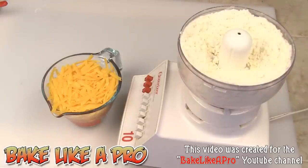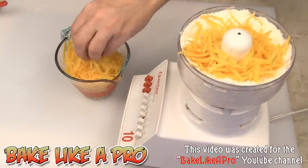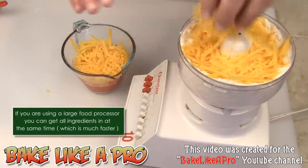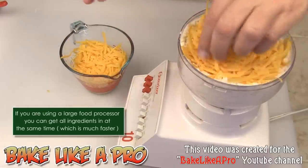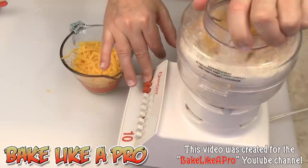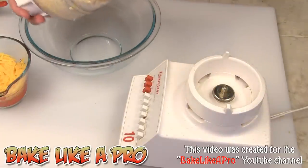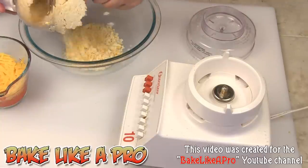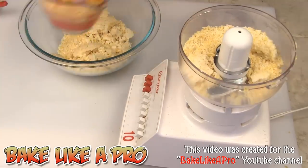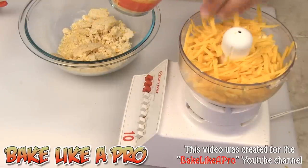Alright, that's good. Now we're going to start adding in our cheese, and I'm going to do this in two separate additions. I'm going to put a little bit of the cheese in, incorporate it, and then do a second batch since this food processor is very small. If your food processor is larger, obviously you're going to do this in one single batch.